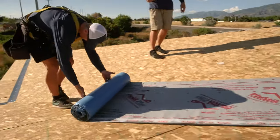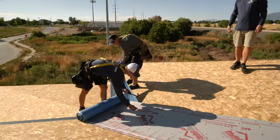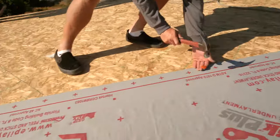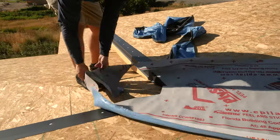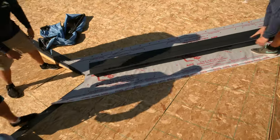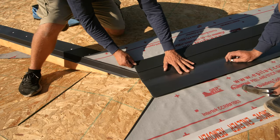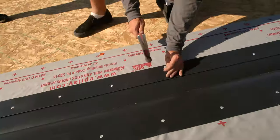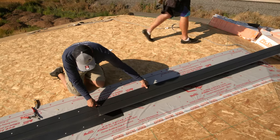Install the underlayment in all valley areas. Install valley metal, nailing every 6 inches on both sides of the valley. Make sure the valley is centered in the middle, and overlap valleys 12 inches.